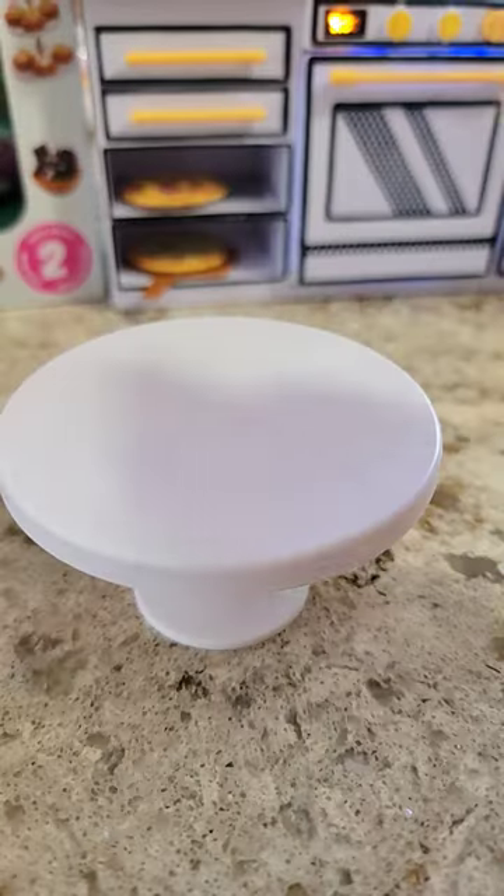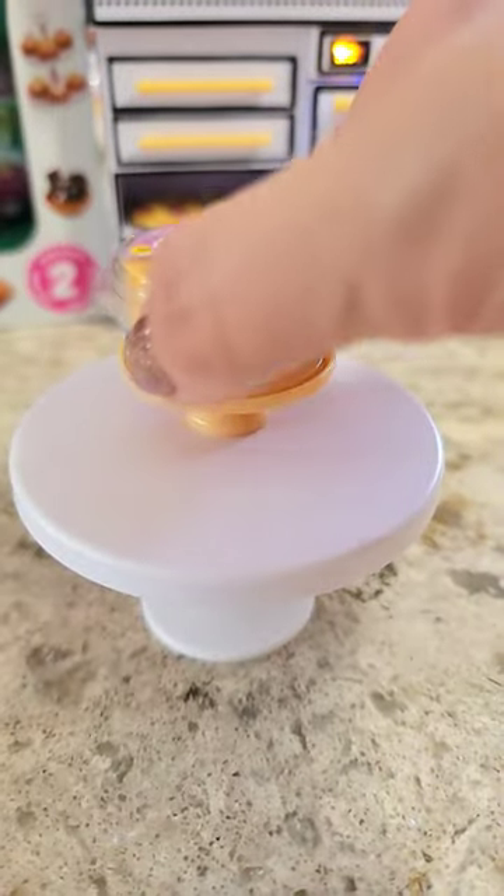All right, y'all, I'm going to show you how to make the best pineapple upside down cake you've ever had in your life. You've got to have a skillet. Let's go.